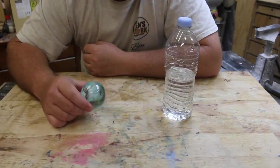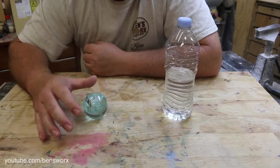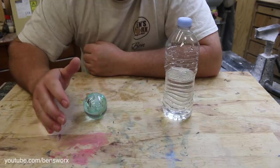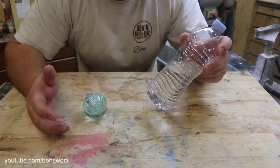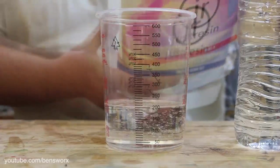You guys might remember a few weeks ago when I managed to cast ice inside a resin, and we were all surprised that it actually worked — because as we know, water and resin shouldn't be put together. So I thought for this week's experiment, why don't I try and pour water straight into resin and see if it'll cure.